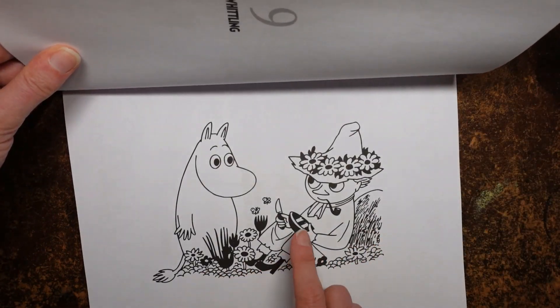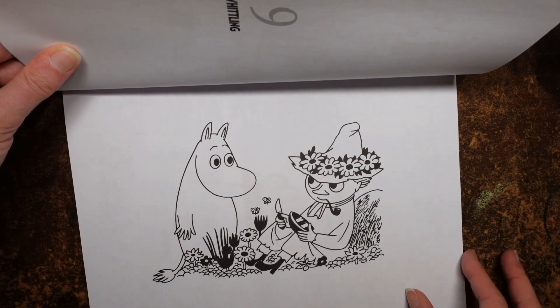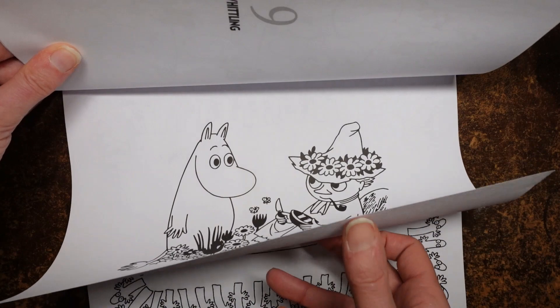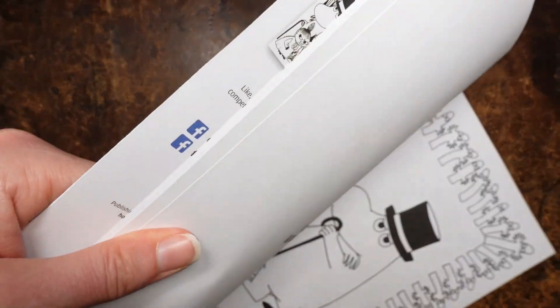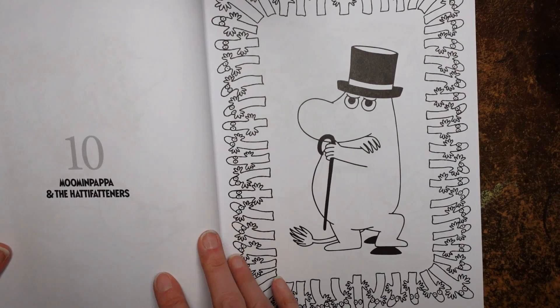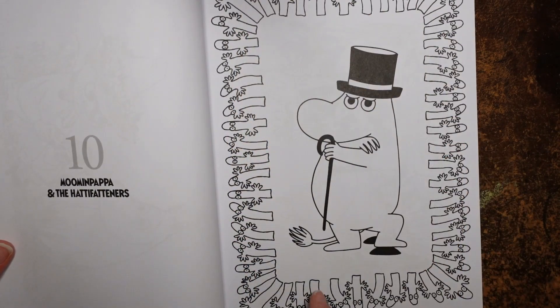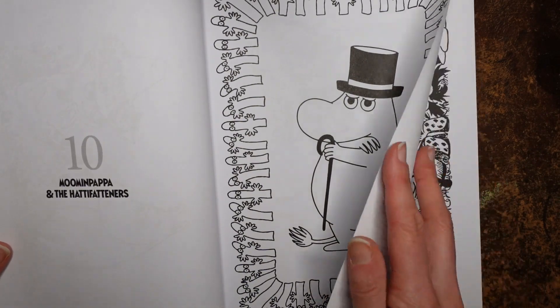So, whittling — there's a little knife and someone making a boat. And Moomin Papa and the Hattie Fasteners — so these must be the Hattie Fasteners all around the edge. I don't remember that character at all but he looks rather cute.